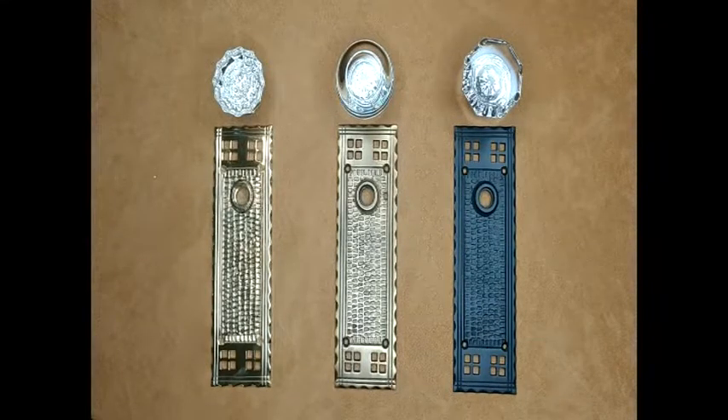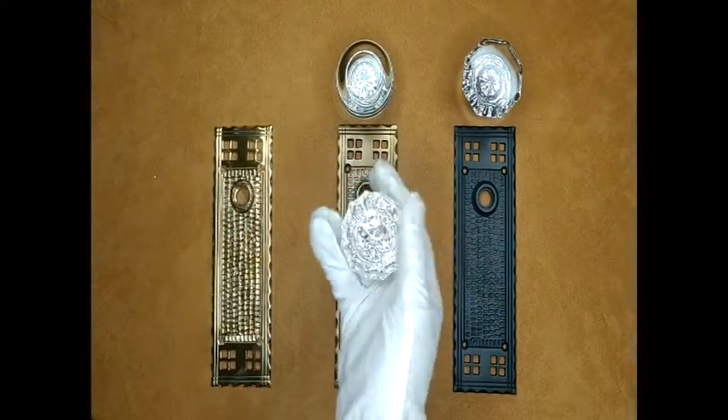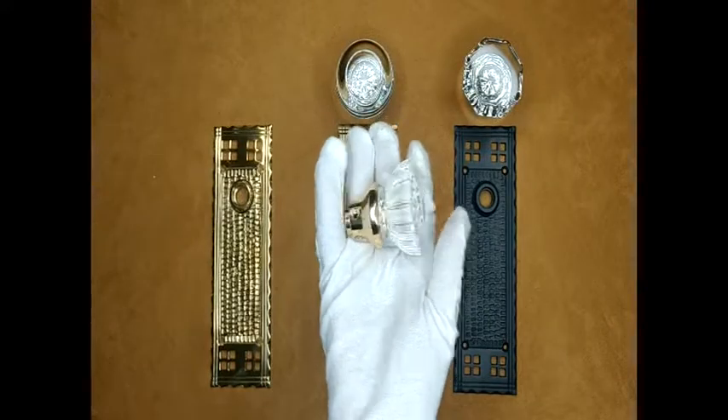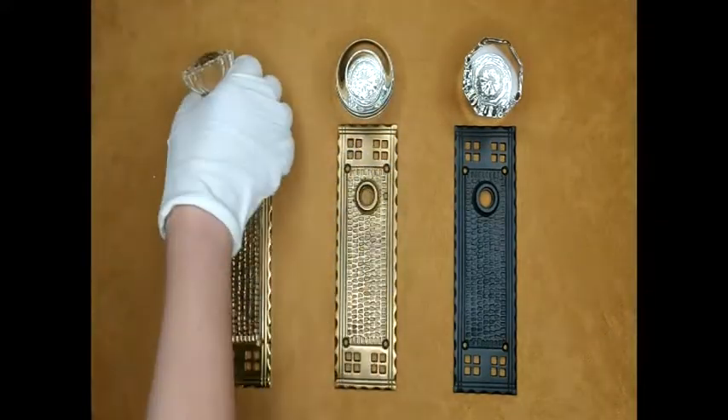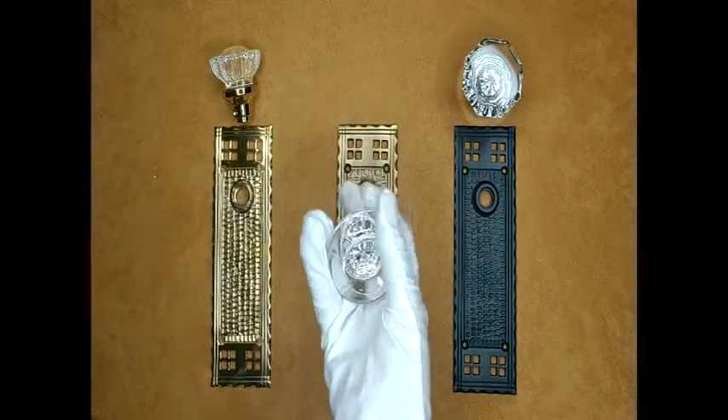There are three different knob styles. The first is the Regency Fluted Knob, shown here with a polished brass base. Next, we have the traditional round knob, shown here with an antique brass base.